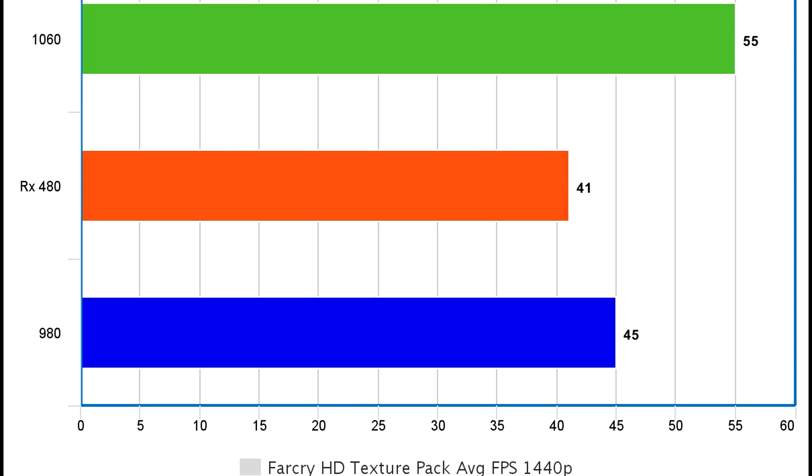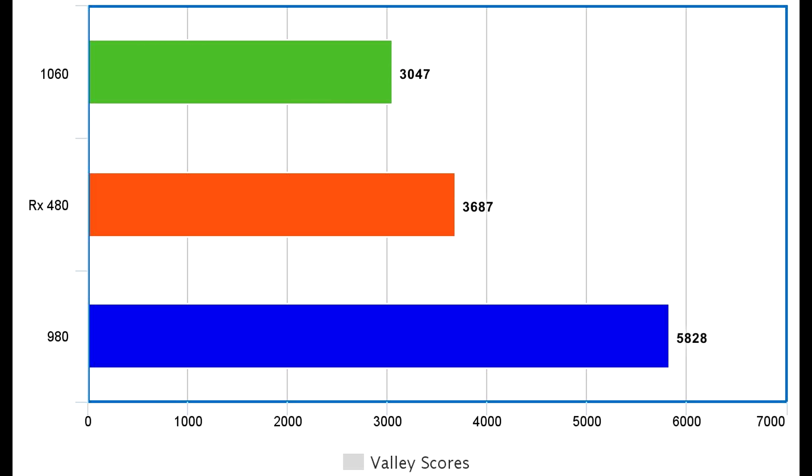This was the most interesting one for me — Far Cry Primal with the HD texture pack at 1440p, our most stressful test at the moment. The 1060 and the 980 are once again level-pegging, with the RX 480 sadly trailing slightly behind. All of the settings are cranked here, but I've seen a pattern developing already.